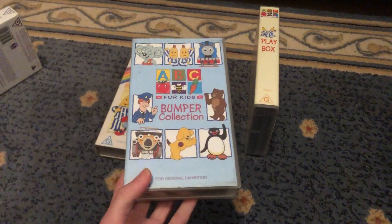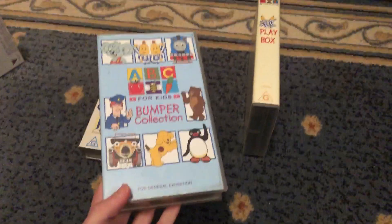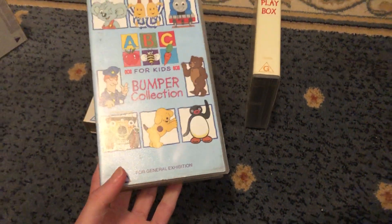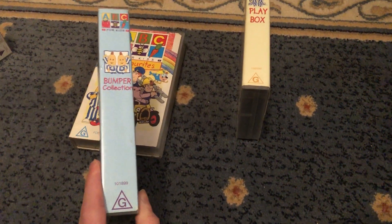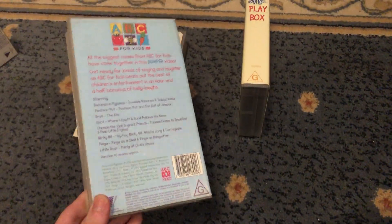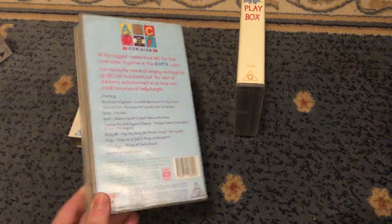Next up with Bumper Collection 9-9-9 VHS. There's Brum over there. It's barcode 1-0-1-8-9-9. Here's the front, spine, and the back. Yep, which features the Brum episode, The Kite.